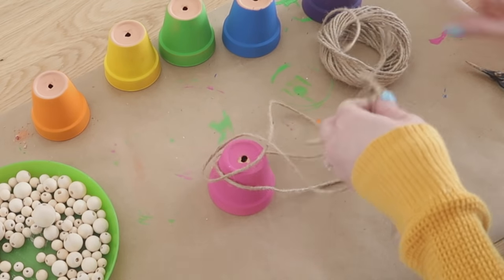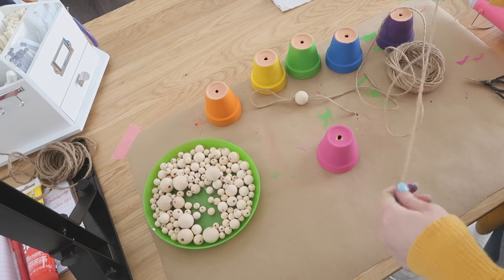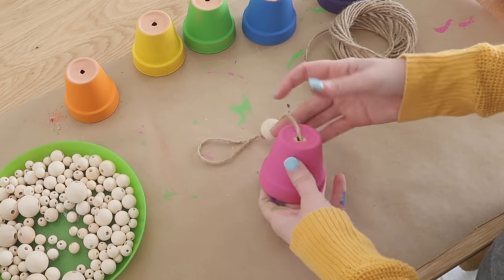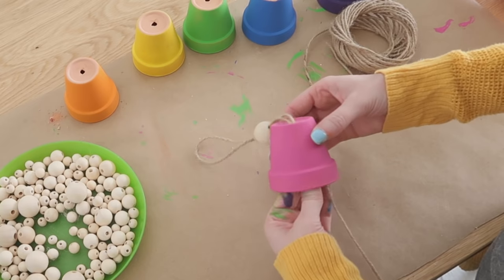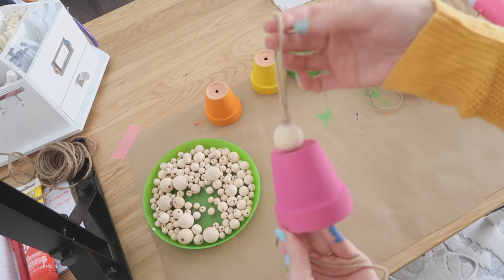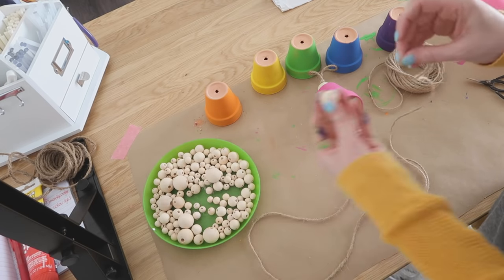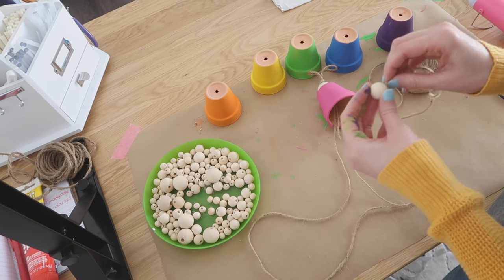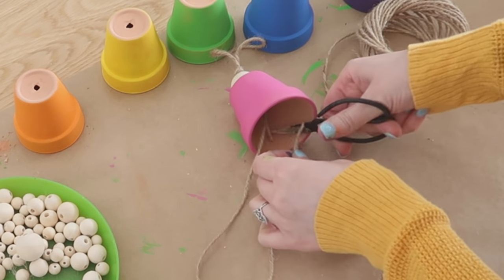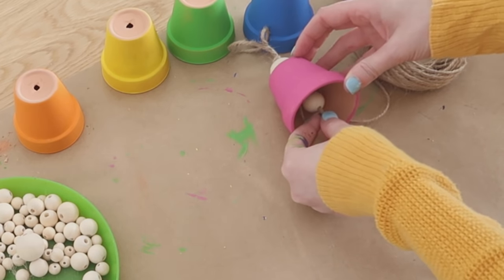After cutting a long length of jute, make sure it's pretty long because you don't want to run out of string — you can always cut it shorter but you can't make it longer. Add your first pot by going from the bottom through the wider opening and feeding your tail from the loop at the top through there, then cut it down to size. Here's a close-up of the top: add a bead onto the long piece of jute and feed it all the way up until it sits inside your terracotta pot about halfway up, then make a knot.